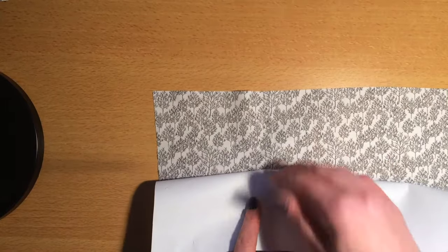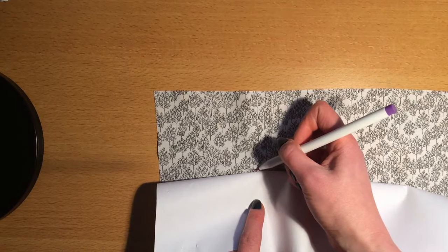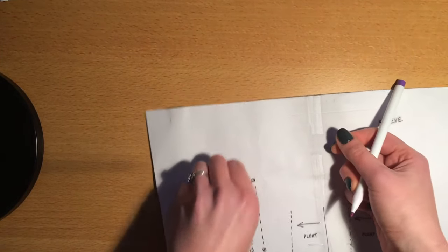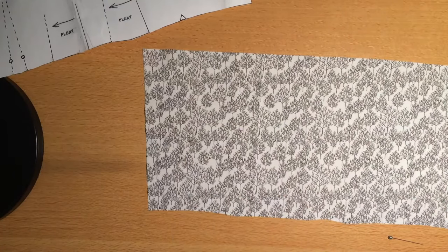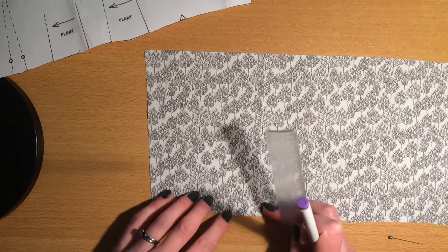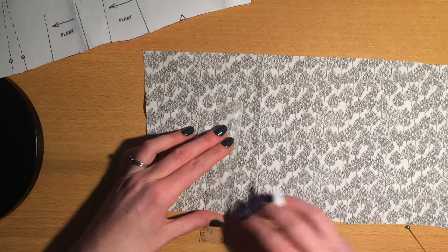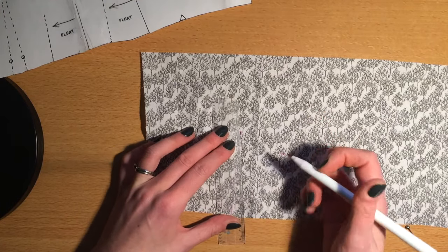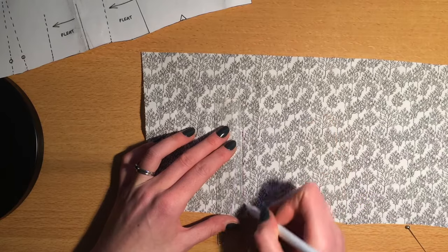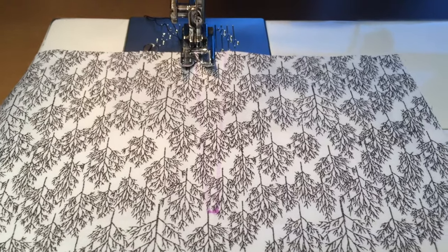I'm going to just put a line between those two pins — that's where I want to stitch at the top — and then I can take the pins off. Now I've got that line I'm going to just draw from the snip at the bottom up to there and do that on both sides, and then I've marked my stitch line. You can see the faint purple line that I'm going to stitch along.